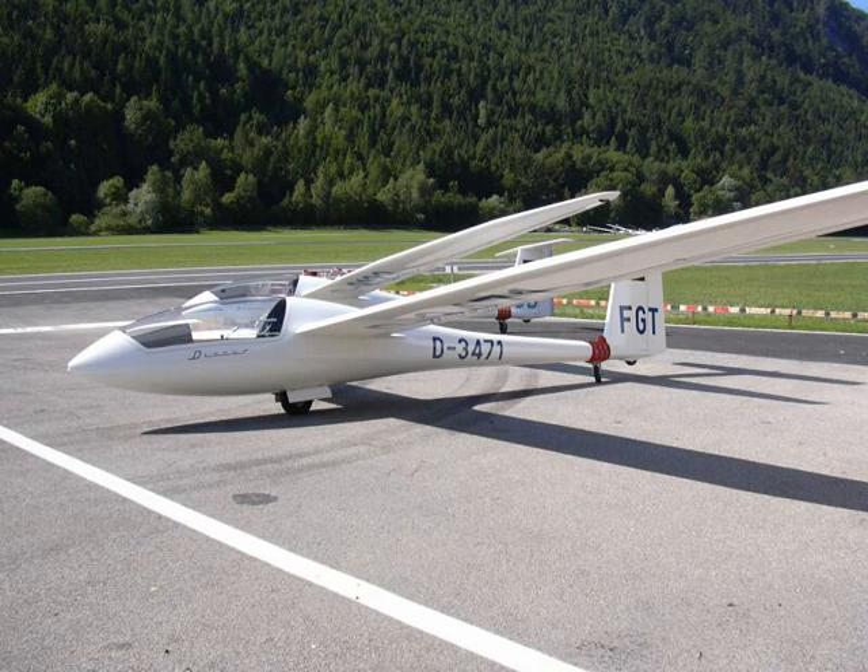The Discus dominated standard class sailplane racing throughout the 1980s, winning six world gliding championships in a row from 1985 to 1995.